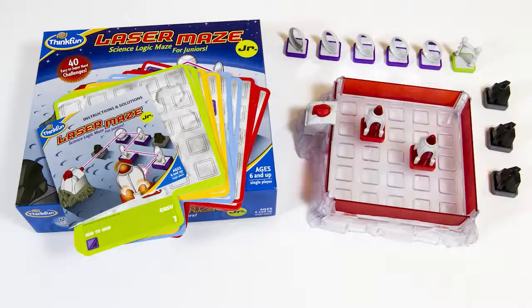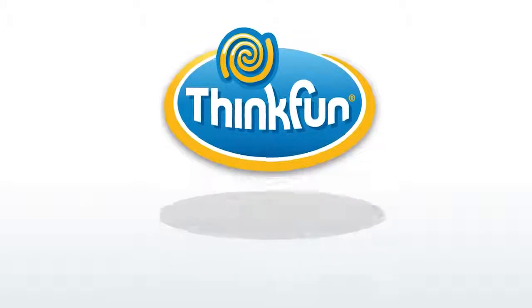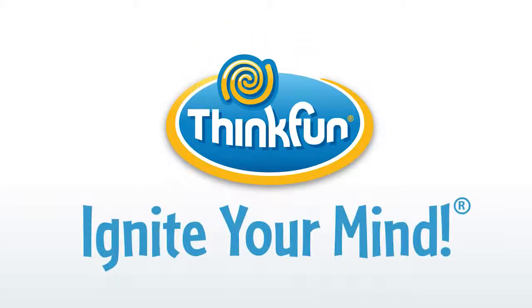It's the perfect creative thinking challenge for any budding engineer. Laser Maze Junior is brought to you by Think Fun, the world's leader in addictively fun games that sharpen your mind.